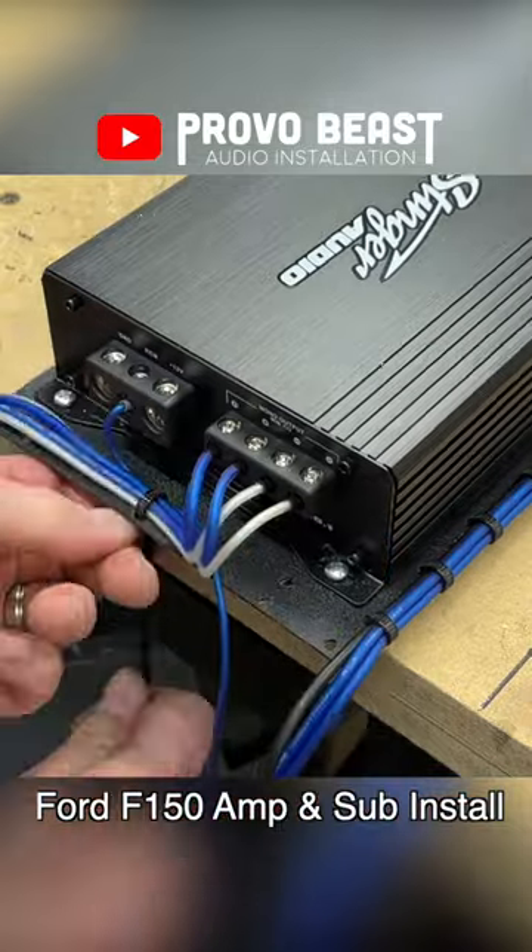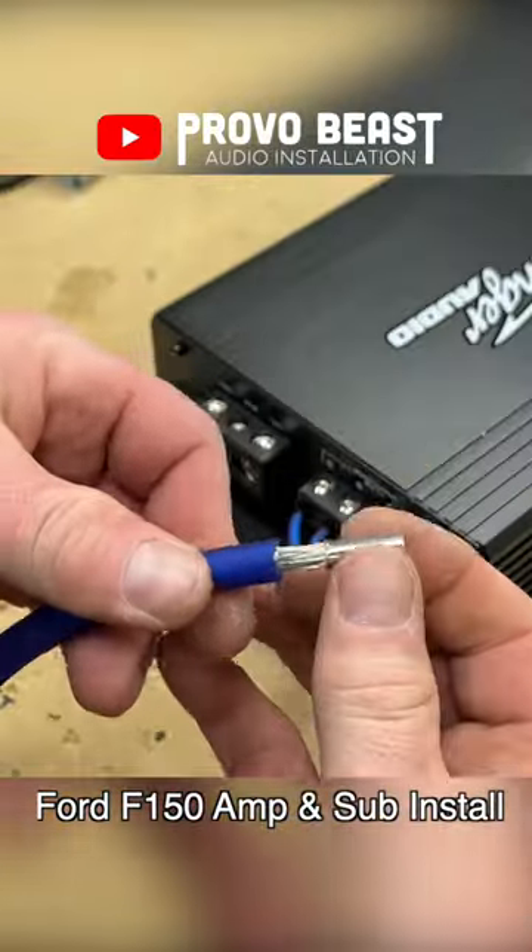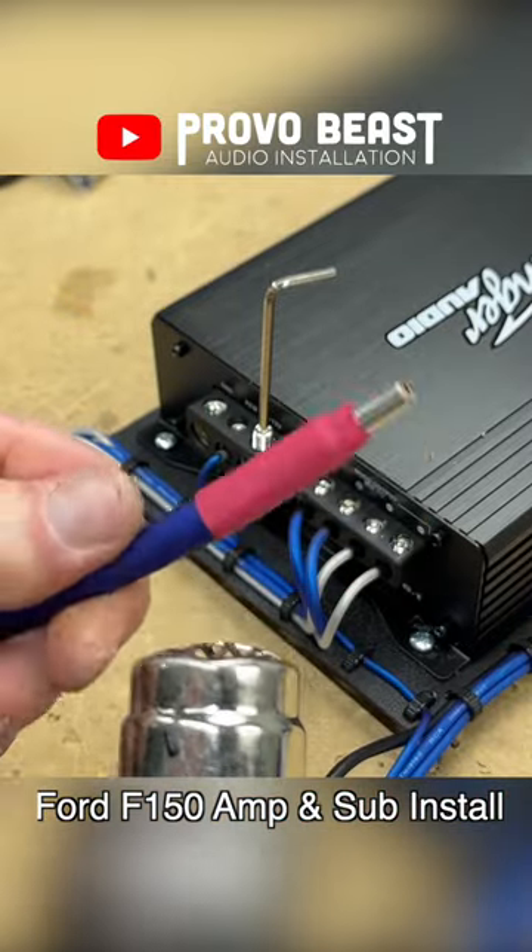Using zip ties, we neatly route our wiring and add wire ferrules also to the power and ground connections, as it helps keep those annoying strands clean and tidy.